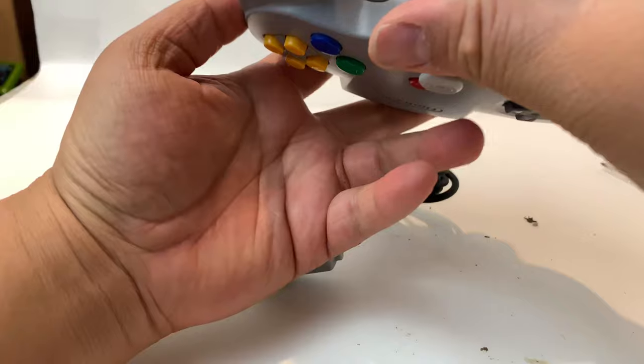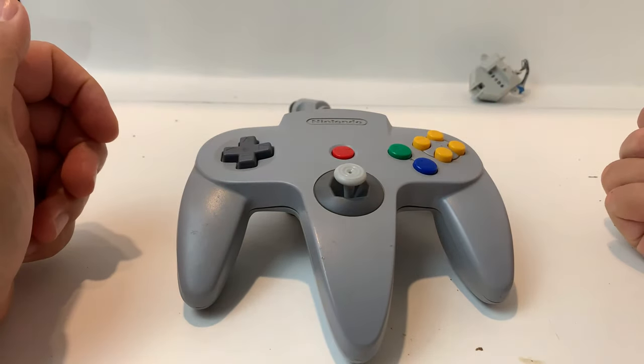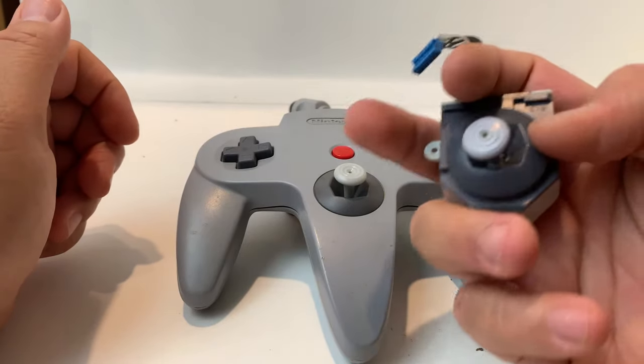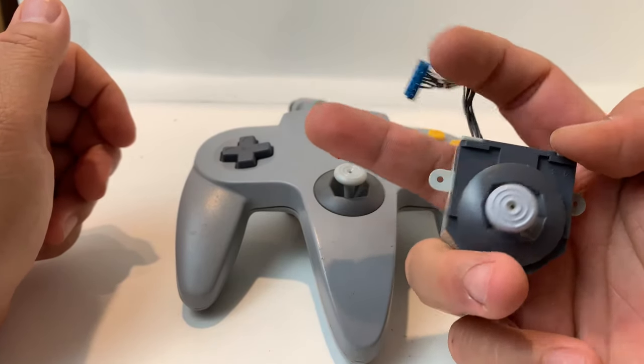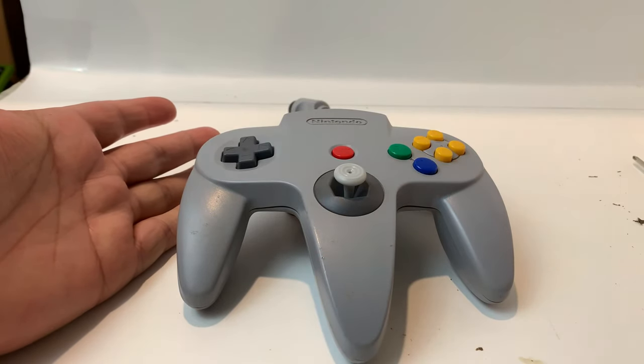Flip it over and make sure everything looks good. And now you're all done and you have a brand new joystick in your old N64 controller. I hope you enjoyed watching this video, found it informative and enjoyable. Thanks for watching. Bye!